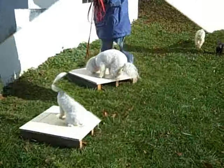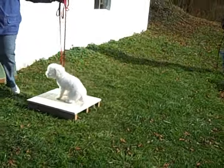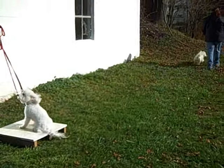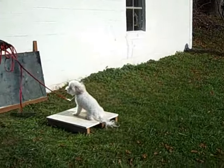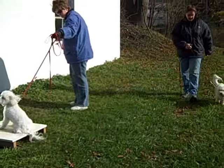The four D's are distraction, distance, duration, and degree of difficulty. Tate manages to hold a nice slack leash stay while there is moderate activity behind him and around him. That object you see against the building is a mirror, which offers an enhancement to distractions from any side.